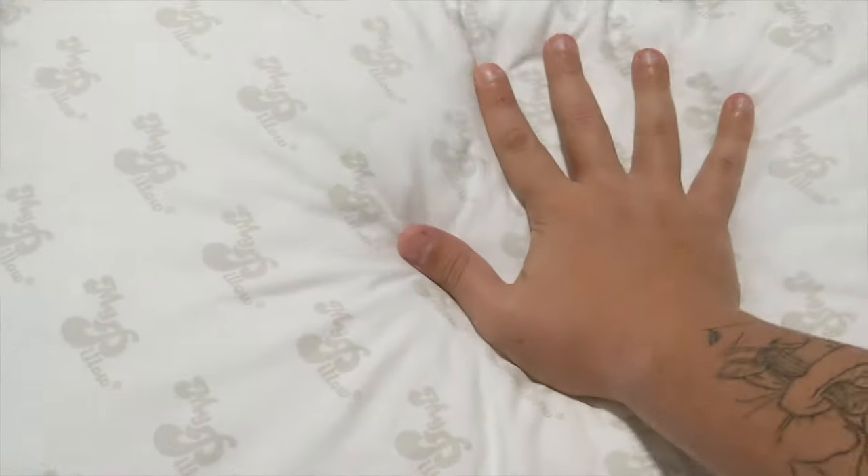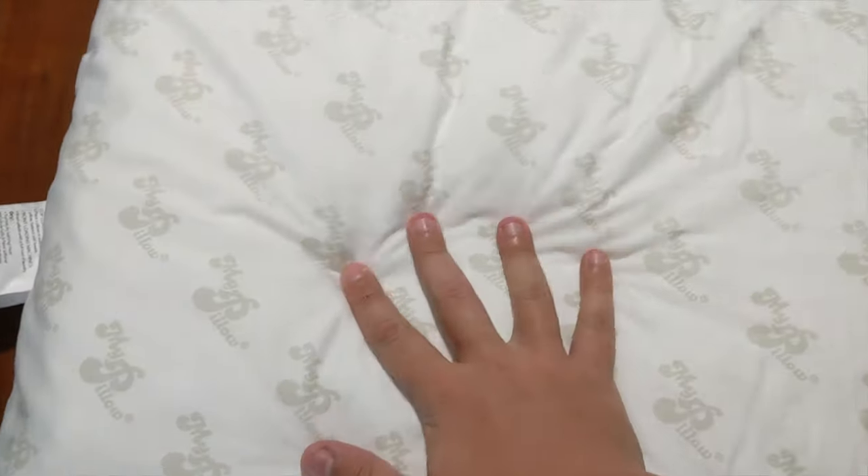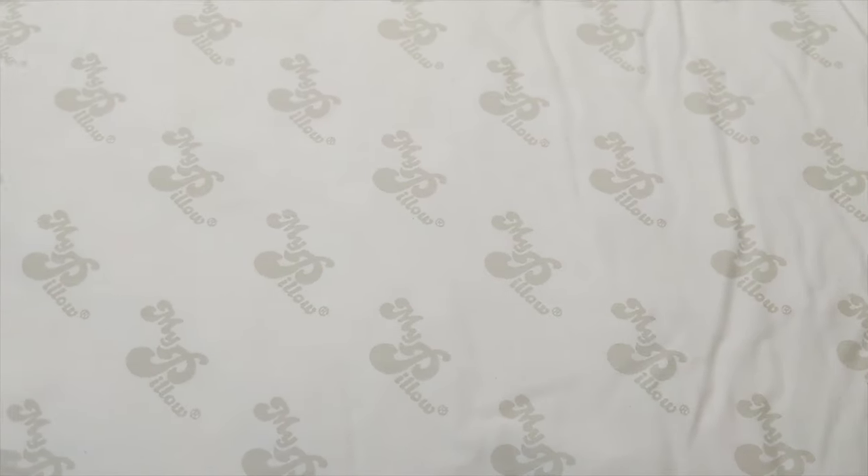It does feel supportive, nice, and soft. Little MyPillow logos all over the place.